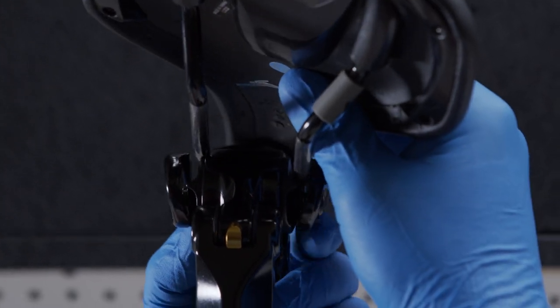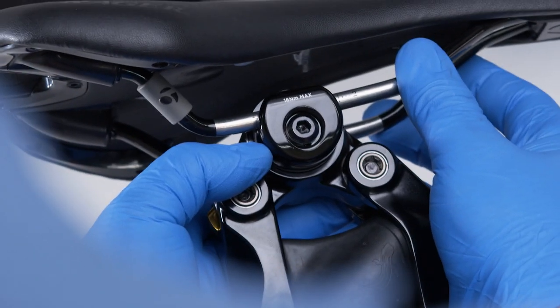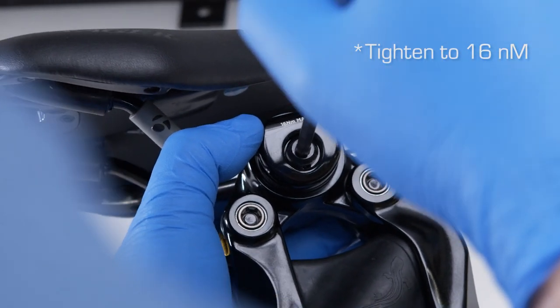With the bolt slightly loose, press against the clamp on the side with the saddle rail installed to allow room for the other saddle rail to insert into the seat clamp. Squeeze the seat clamp together with both saddle rails installed and begin to tighten the seat clamp bolt.